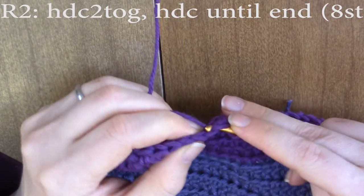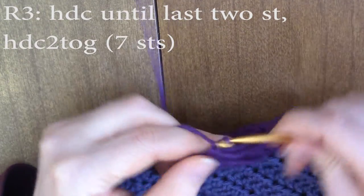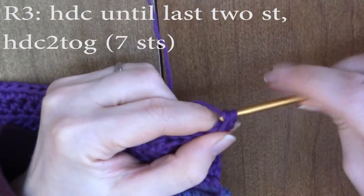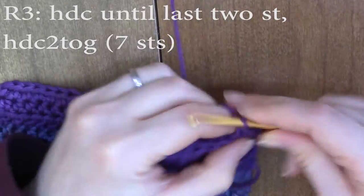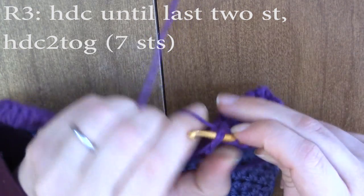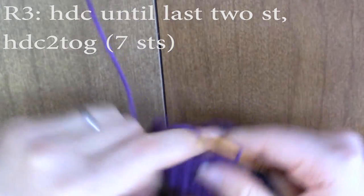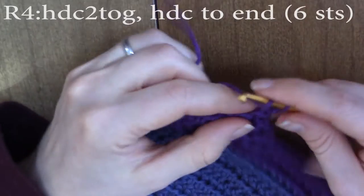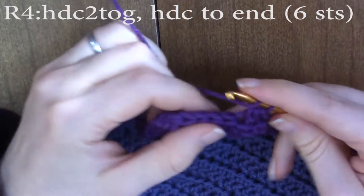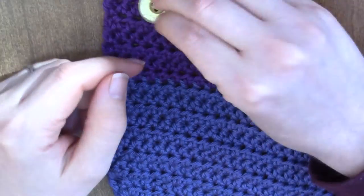Half double crochet until the end. Chain one and turn. Now we're going to half double crochet until the last two stitches, and then half double crochet those two stitches together. Chain one and turn. For our last button row, half double crochet two together and half double crochet until the end. This is where we will put our button.